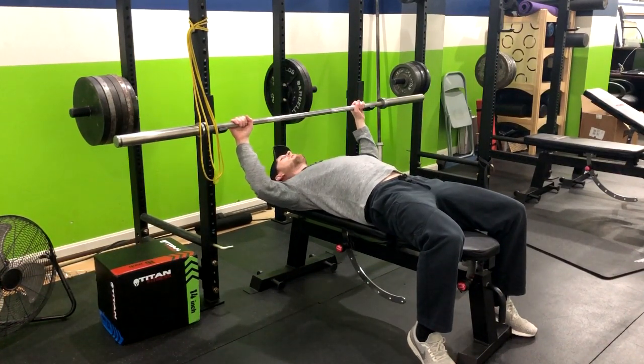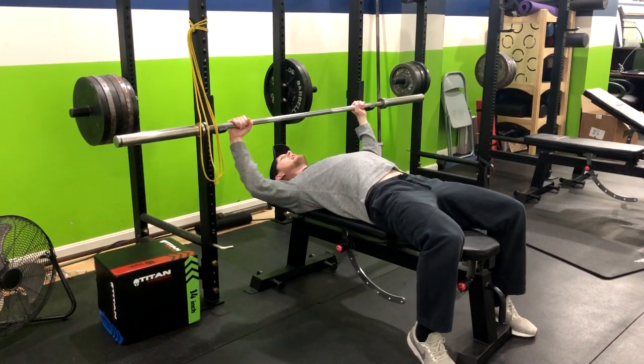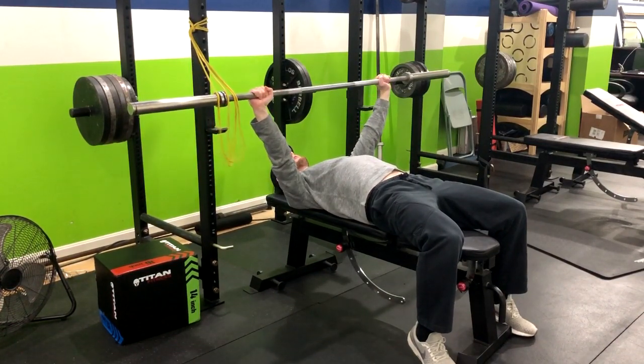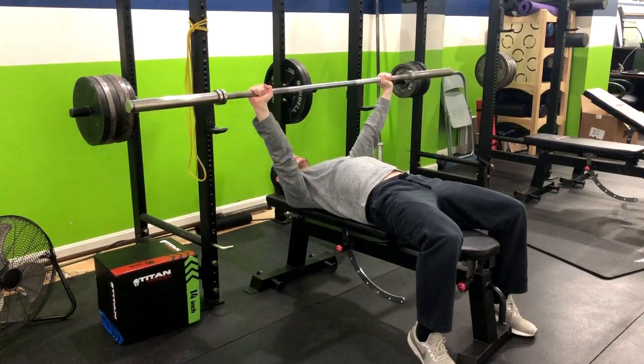From here, I'm going to engage my lats. I'm going to think about pushing my armpits to my back pockets and push that chest up. From here, I'm going to inhale and then exhale up and roll that bar right over my sternum — the middle of my chest. Then I'm going to inhale down, tap, and then exhale up.